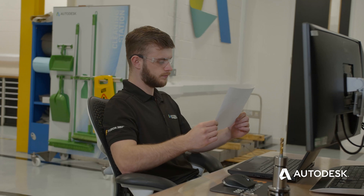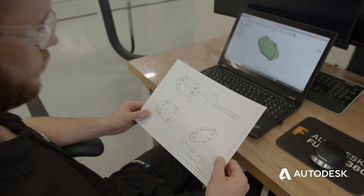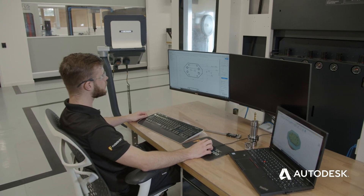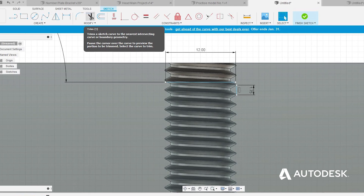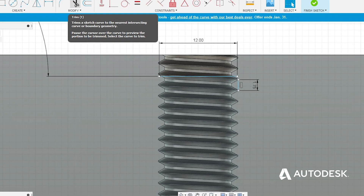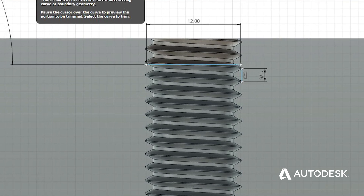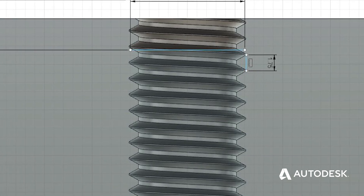The first task we need to do is find out what size our thread is. We'll conventionally do this by an engineering drawing if it's a custom project, or if it's a project we're doing ourselves, we'll know what size the thread is because we would have modelled or designed it ourselves. An example would be an M12 thread by 1.75mm pitch. This means the outside diameter is 12mm and the pitch is the distance between each thread at 1.75mm. So if we have a screw and turn it 360 degrees inside this thread, the screw will move 1.75mm.